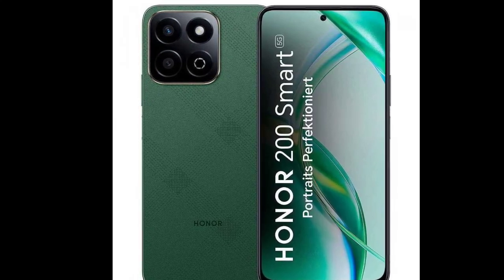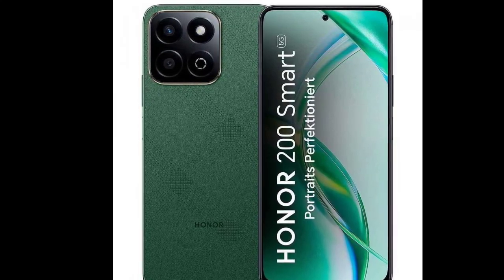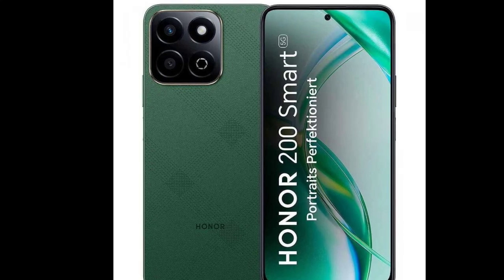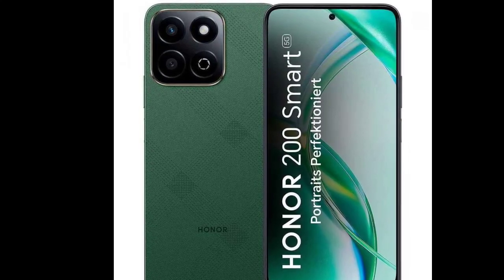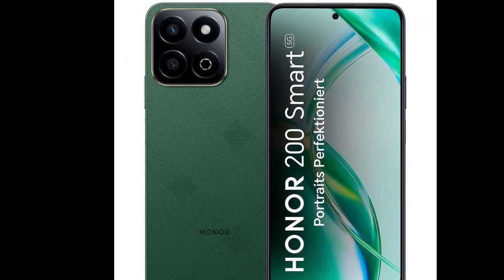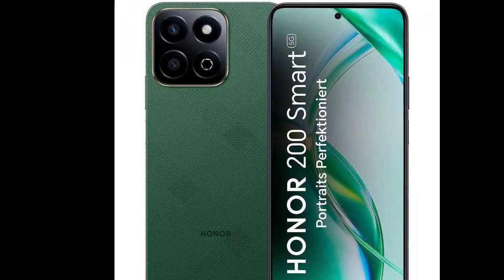The OS is Android 14 with MagicOS 8.0 on top. The Honor 200 Smart listing had a price of €200 and will be sold in green and black. Since the phone listing was already deleted, we believe we'll see a formal launch in the coming days or weeks.